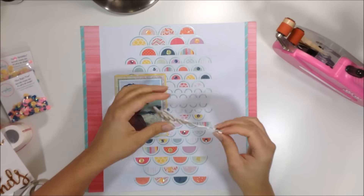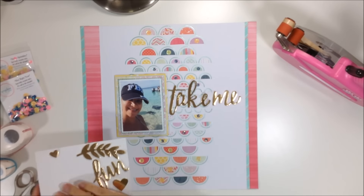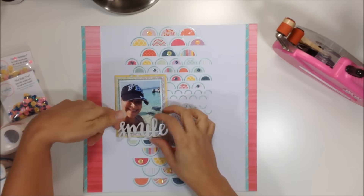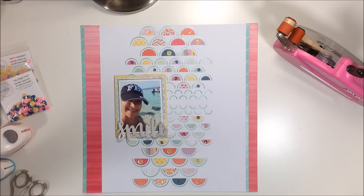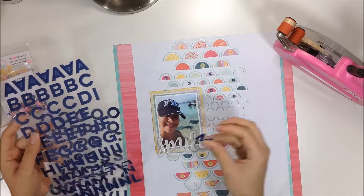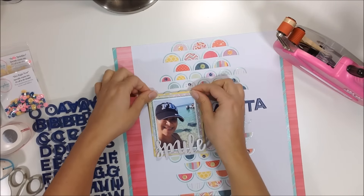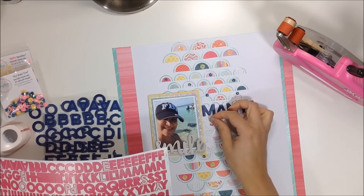I thought about using the stickers — they're pretty and fun — but they weren't working for me on this layout. I wanted something simpler. I also considered a 'smile' element over the photo but didn't end up using that either. Instead, I pull out these Pink Fresh Studio Indigo Hills alpha pieces — one of the newest collections — and write out 'MANTA' for my title.